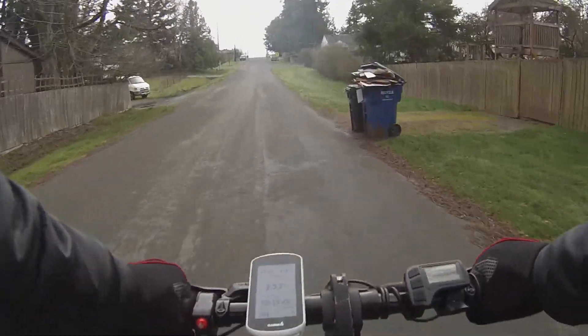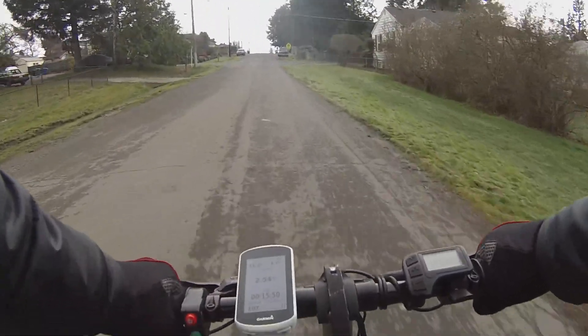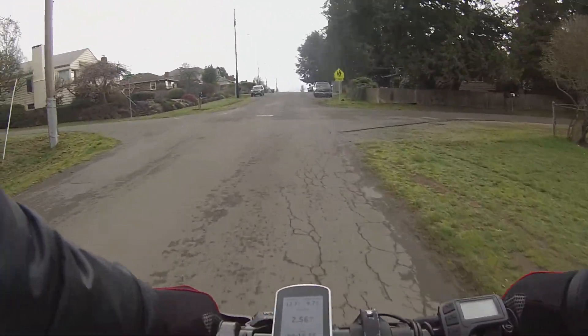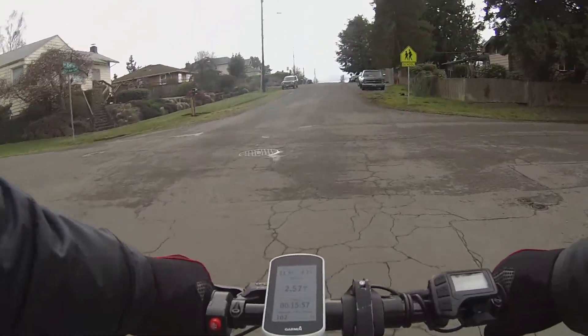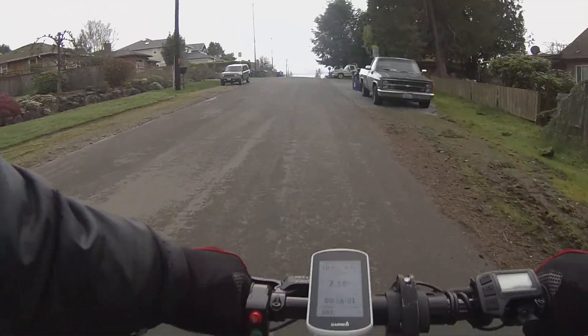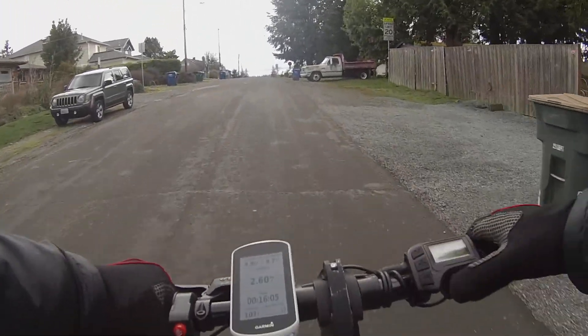I'm reaching 27 to 28 kilometers an hour, 16 miles per hour. Slight uphill, 20 kilometers per hour, 11 miles per hour. Pedal assist two — let's put in pedal assist three.